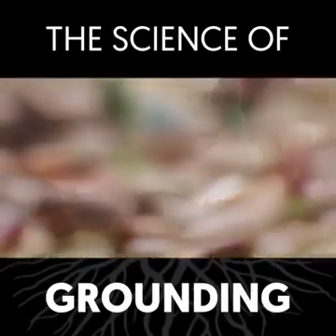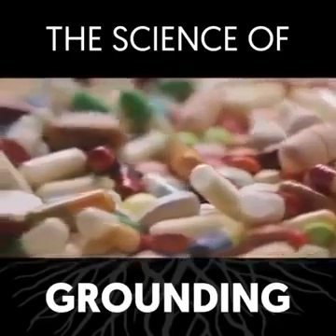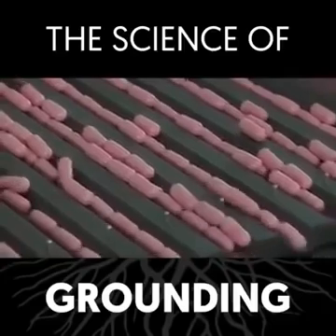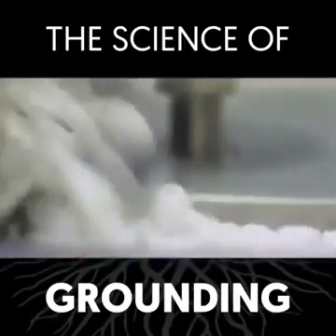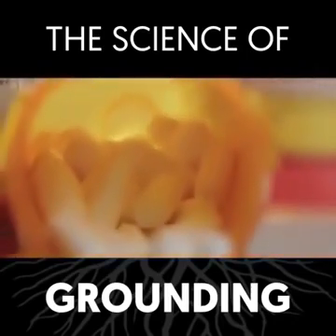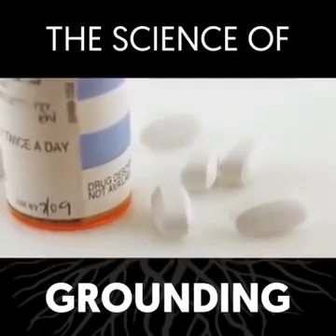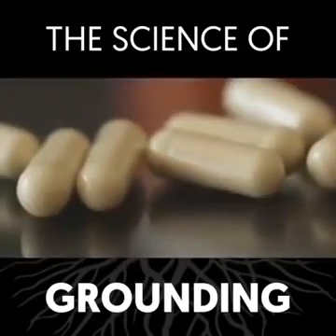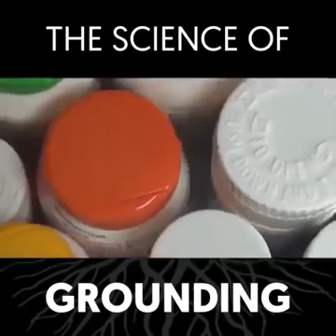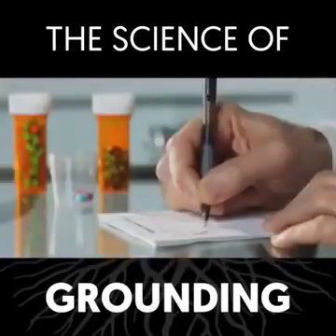Why hasn't it caught on in mainstream? I can only say it will. There's a well-established, traditional, conventional system that relies on expensive intervention. They'd like to perpetuate that, and they're not too interested in having something far less expensive sort of sabotage their profit levels. Because their goal isn't to help humanity — their goal, as corporations, is to increase their profit. The question becomes: how much of an influence has lack of grounding been in the epidemic of disease that we have? Is grounding a factor?